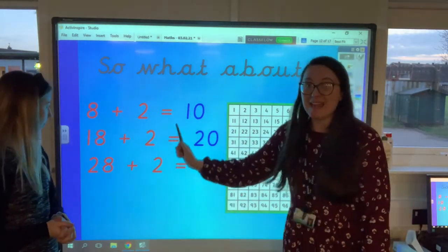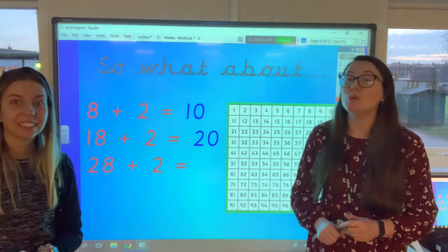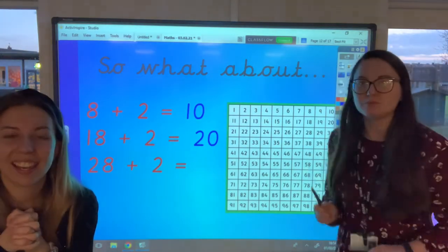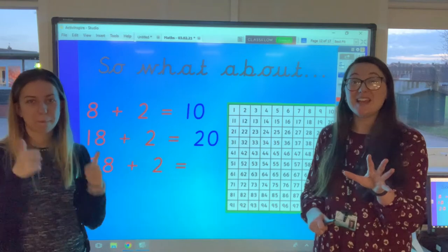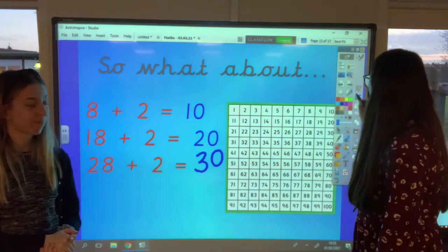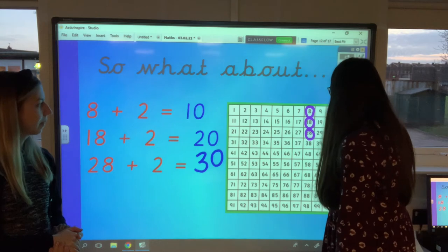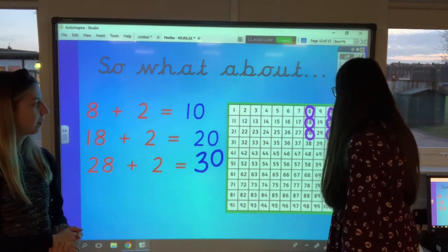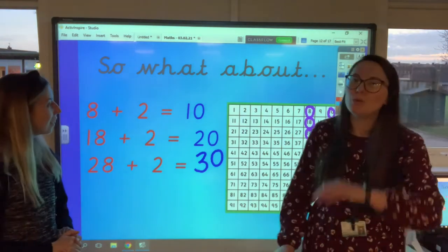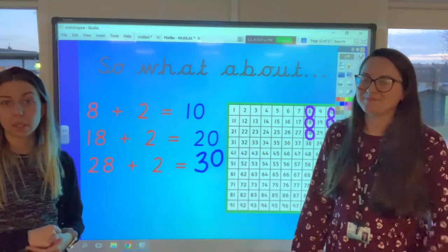We know 8 add 2 equals 10, and 18 add 2 equals 20. What do you think 28 add 2 is going to be? Write it on your whiteboard. I can see lots and lots of 30s — fantastic! Let me show you on the hundred square: here's 28, adding on 2: 1, 2 — landing on 30. But you already knew that anyway because you've spotted the unit pattern!